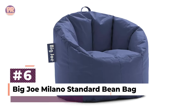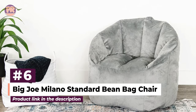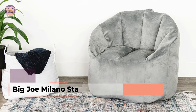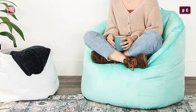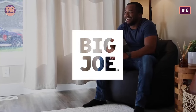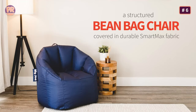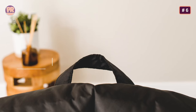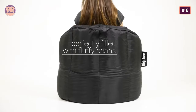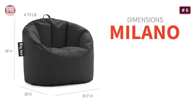The next beanbag chair on our list is the Big Joe Milano Standard Beanbag Chair. If you're looking for a more classic beanbag chair, we recommend the Big Joe Milano, which is a bit more budget-friendly. This product has a chair-like design that makes it a comfortable spot to sit and lounge, and our testers gave it a 4.5 out of 5 in terms of comfort. The chair is covered in smooth and durable polyester fabric, comes in a few different colors, and has a weight capacity of 200 pounds. We tested the navy color and found it consistent with the pictures online. The Big Joe Milano Beanbag Chair impressed our testers, who gave it all fives in terms of materials,